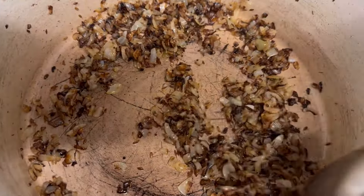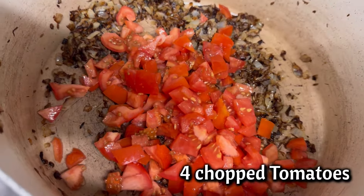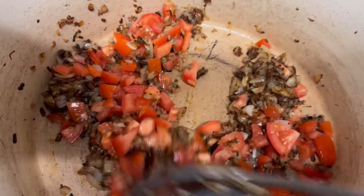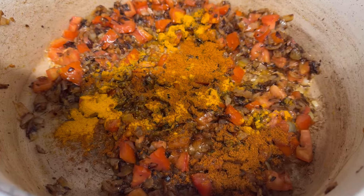We're going to cook our onions till they are nicely brown like this. Then we're going to add tomatoes — I'm adding four chopped tomatoes. Cook the tomatoes for four minutes. Now add spices: one teaspoon turmeric powder, one teaspoon chili powder, and salt to taste.